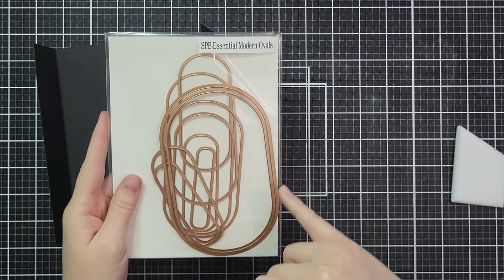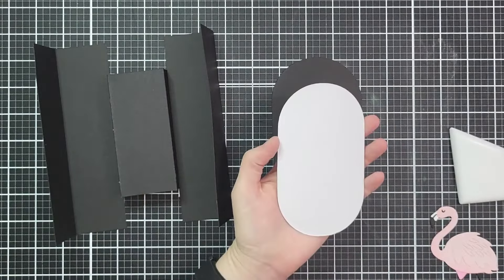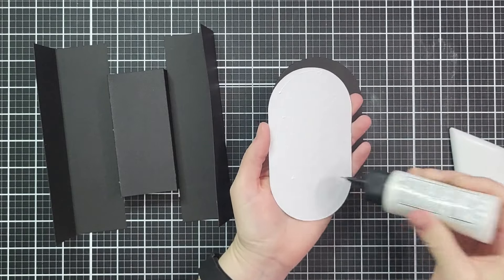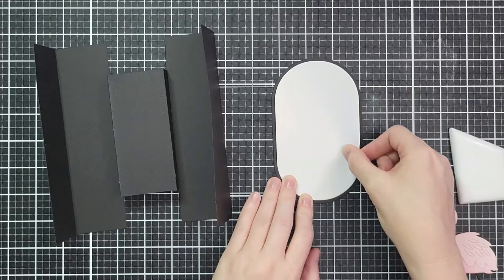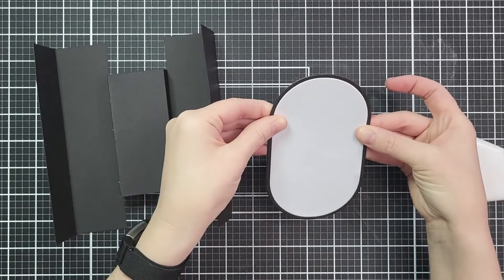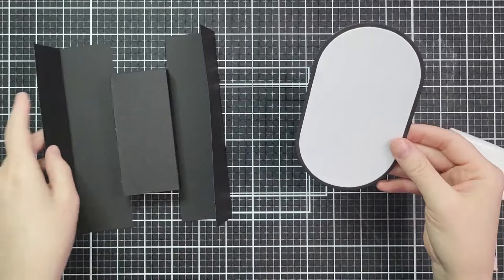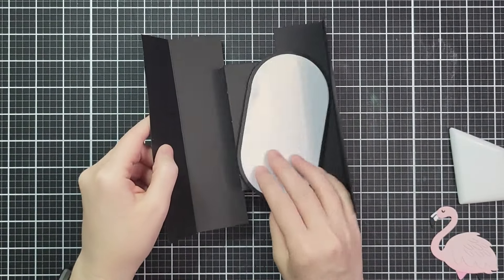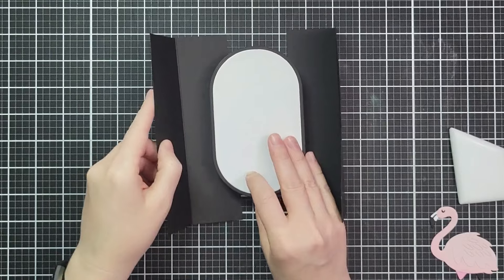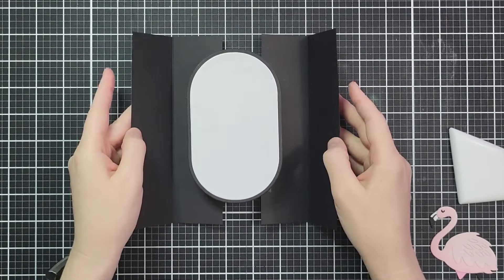To create a focal point you need something that is narrower than four inches and shorter than six and three quarters. I'm using these essential modern ovals from Spellbinders that are long and skinny — it works beautifully for this. And if you're watching right as this comes out, these are half price. Almost everything except the flamingos is half price. I'll leave all the links below, and thank you to those of you who use my links — I appreciate you so much.